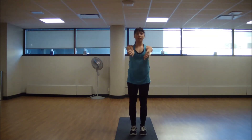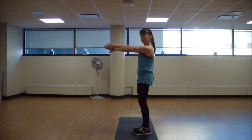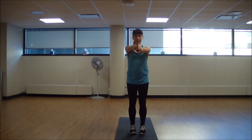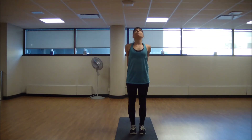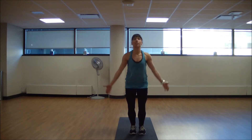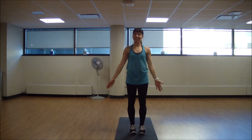Bring the hands forward, press your palms together, shoulders down and back to stretch the upper back. Then we'll finish with the chest expansion — arms behind the back, roll the shoulders down and back. Inhale. Exhale. One more cleansing breath — inhale, reach up, and exhale, hands down to your side.